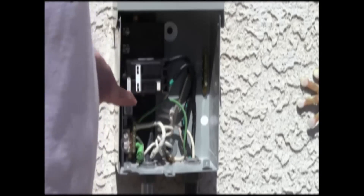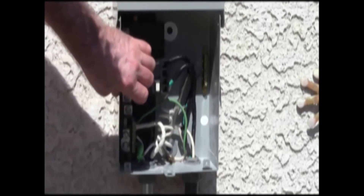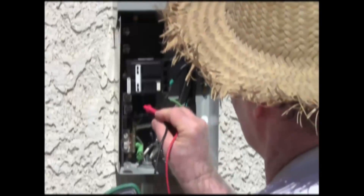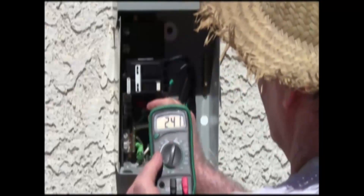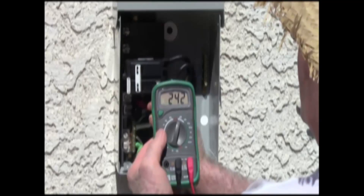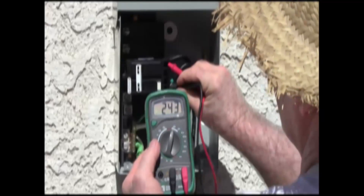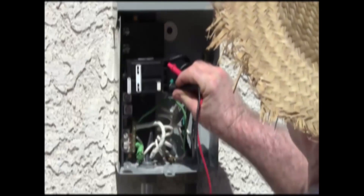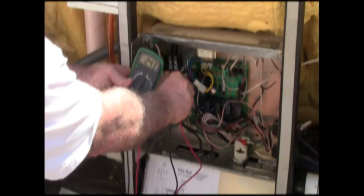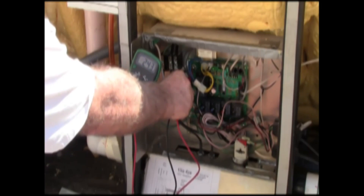We're going to power this up and let's see if it is GFI protected. That says it is. Now let's run a quick test on this. Line says 244, 242 volts alternating — that's about right. And load should just be a few volts less: 242, 243. Before I swapped this out it was giving me a reading that varied 242 to 244, whereas the original reading was 88 and 96.